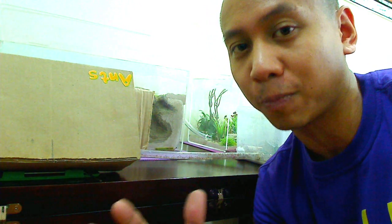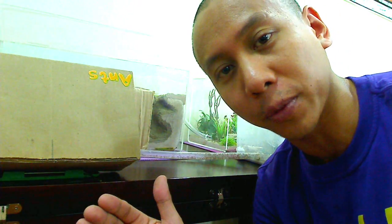I just wanted to share this special video with all of you guys because we're launching a new product called the AntsCanada Habitat Nest. It's our latest version and it is so awesome — currently our best design of formicarium.